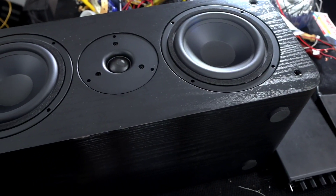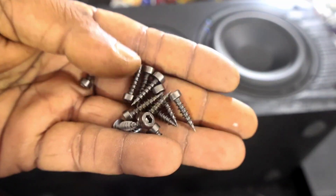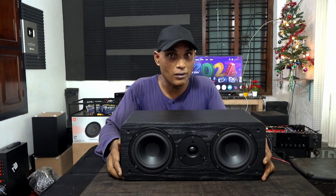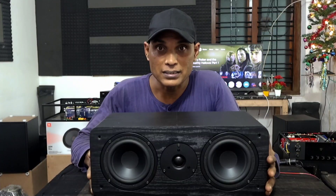Finally we have a center speaker ready to be tested. Before that we need to screw all the drivers in place. After about two hours of work, the center channel box is complete.